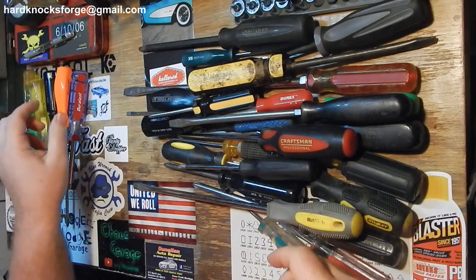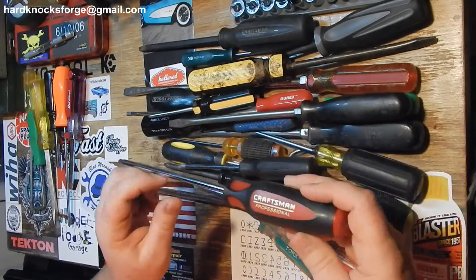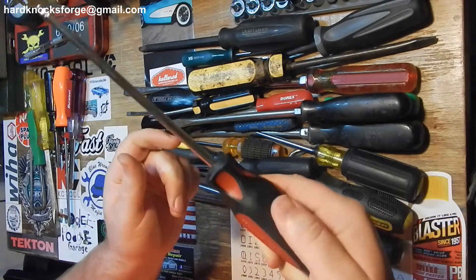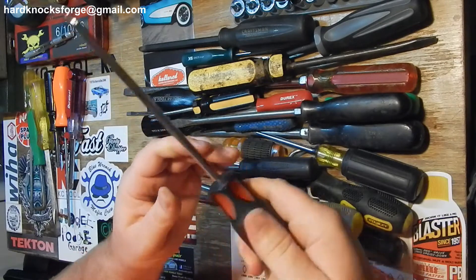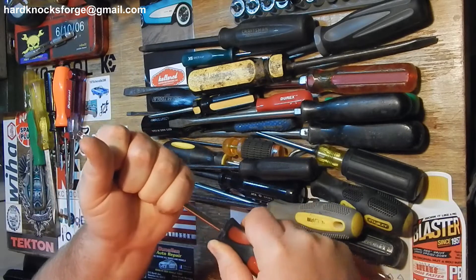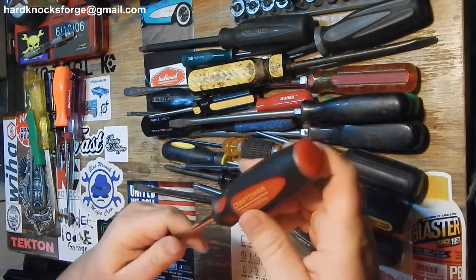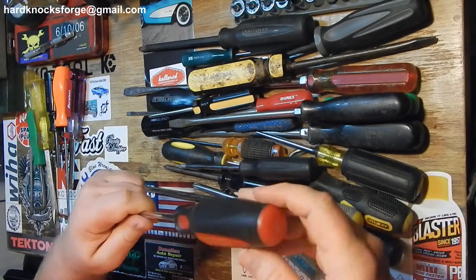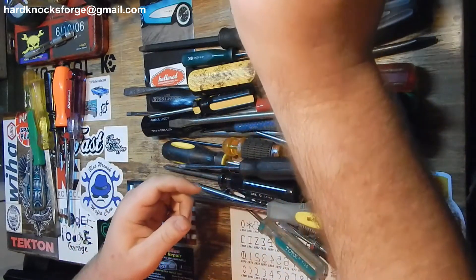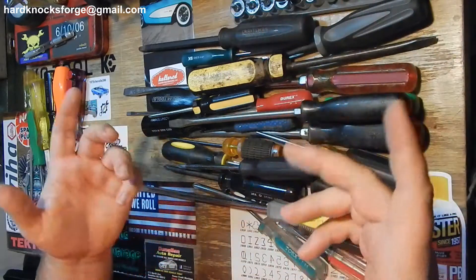That's a quarter inch but it doesn't have the receiving end in the tip. These are the newer style Craftsman Professional - this one is rubbery, nice and rubbery, this one is hard plastic but you can still get a good grip and get a lot of torque on that fastener. I like these. I wish they didn't have the label but it does tell you right there what it is so you don't have to stare at the tip.